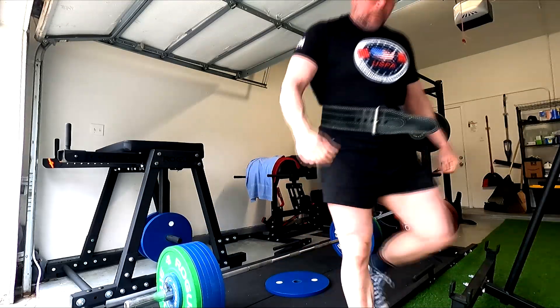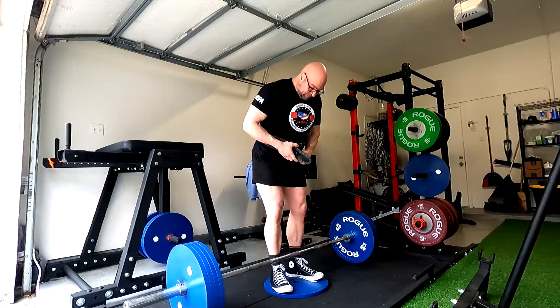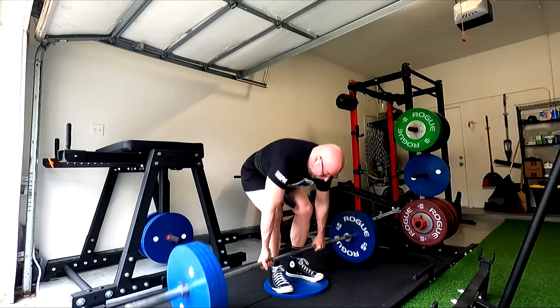So I started off with a deficit deadlift with a stiff bar, got to 555 — felt pretty dang heavy, definitely above 95%, so I called it there. People say I made a big jump, a 60-pound jump.